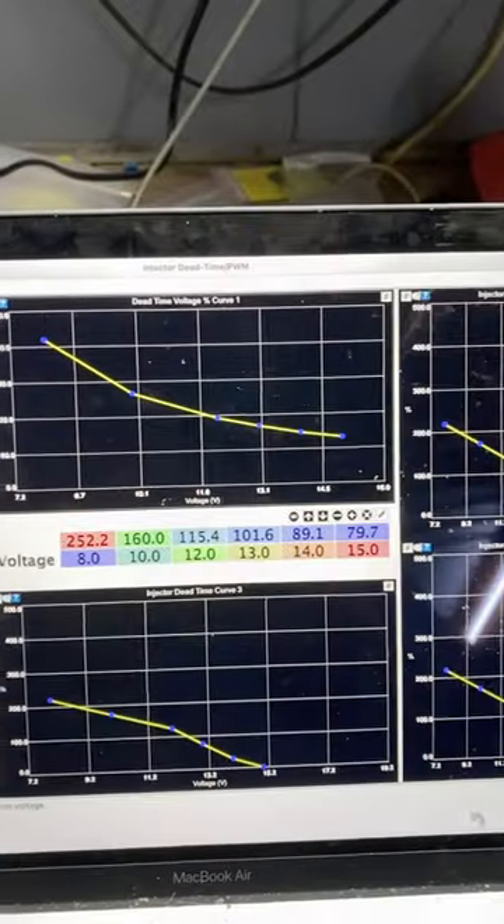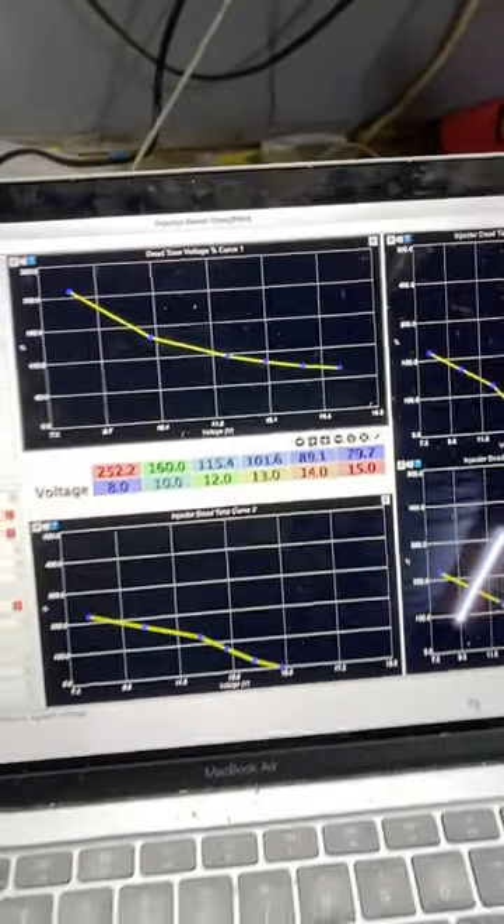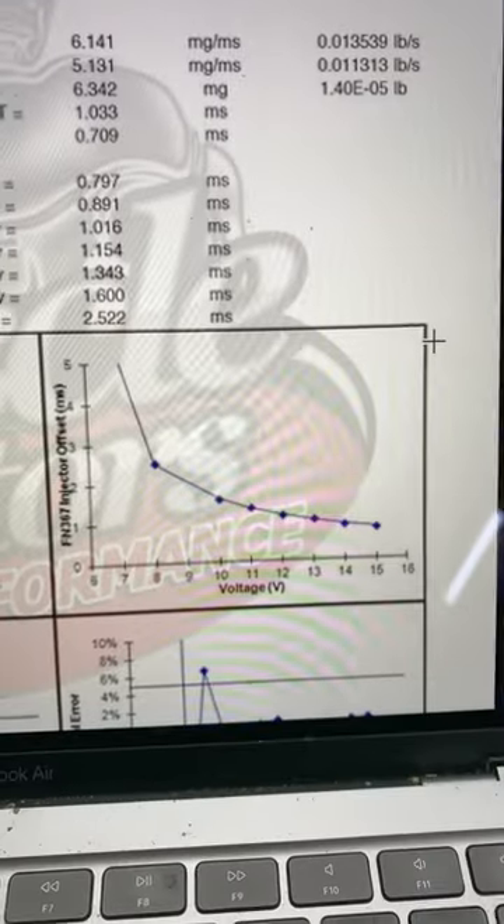Injectors behave differently under different voltages. Unfortunately this isn't linear, so it's important to calibrate your ECU so it understands what voltage your injector is seeing.